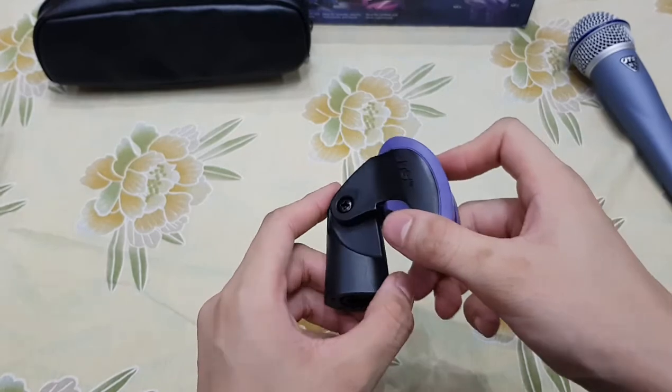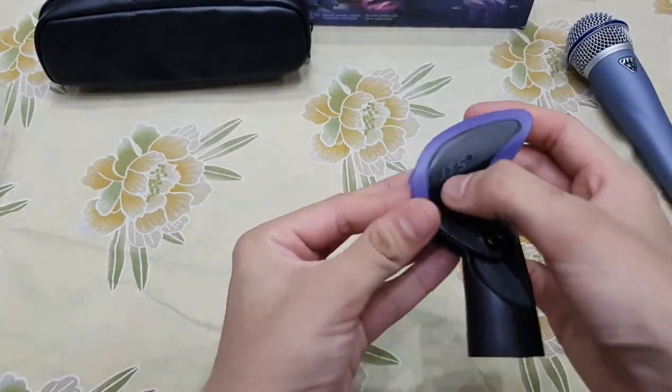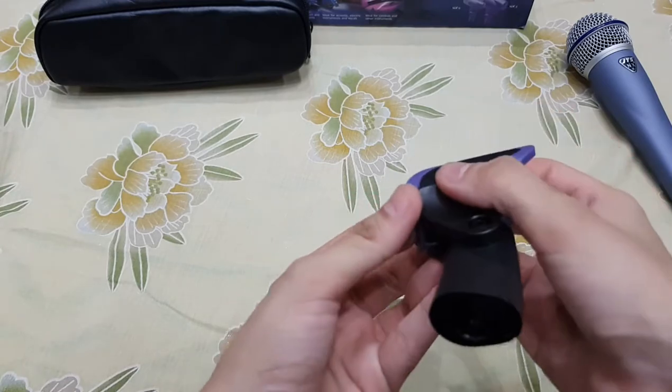This is our mount. It is made with a plastic frame on the body. The original mount is also branded.